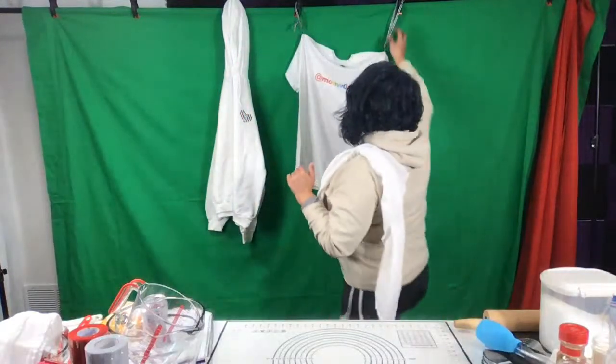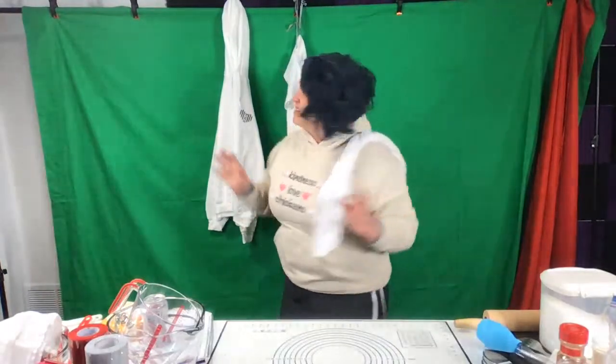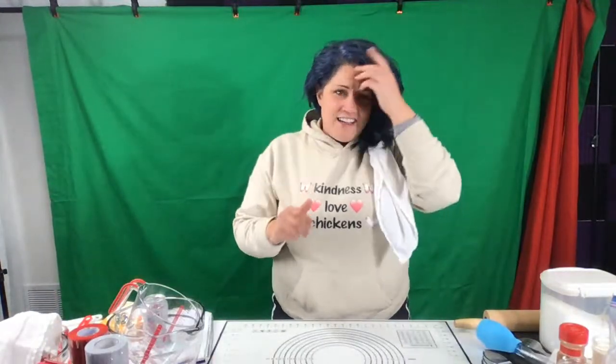Those are oddly placed, but you're going to get one of those things. I think I'll move them. You're getting one of those if you comment early and stay late. So here we go.